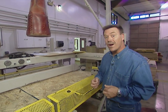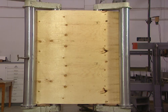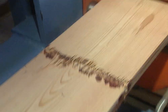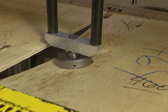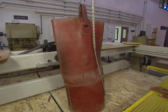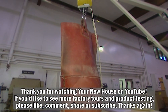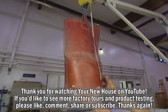Did you know that building codes require that wood products go through a series of torture tests for approval? Today we're at the APA Engineered Wood Association in Tacoma, Washington, and we're going to show you how tough some of these tests can be. They pull them apart, bend them to the breaking point, and put them under an excruciating amount of pressure. The purpose of all this destruction is to ensure that the engineered wood products in your new house are safe, dependable, and durable.